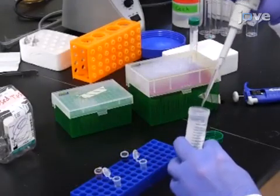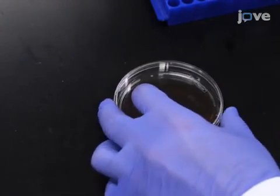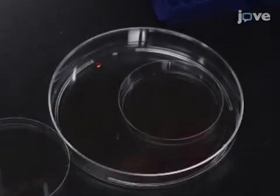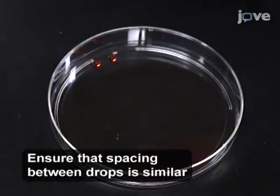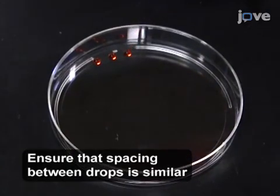Next, prepare the experimental tastant of 5 millimolar sucrose. Then, create the assay chambers by obtaining a 100 mm by 15 mm plastic petri dish and placing three 10 microliter drops of controlled tastant as close to the edge of the plate as possible at the 12 o'clock position.